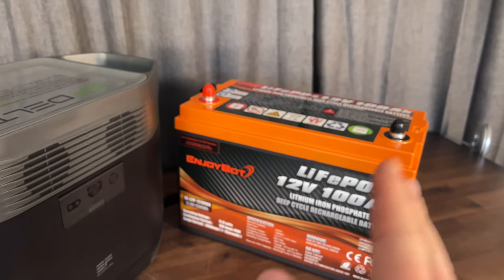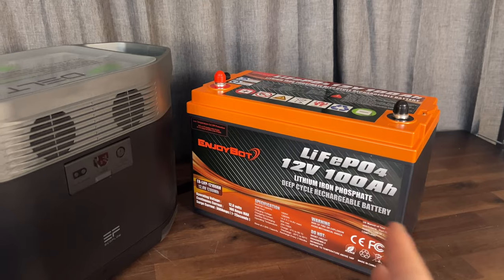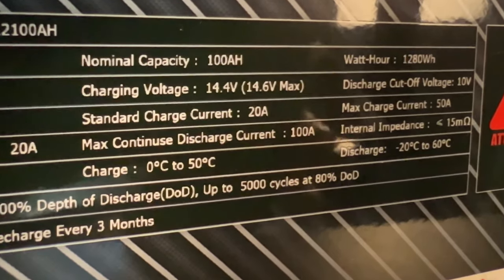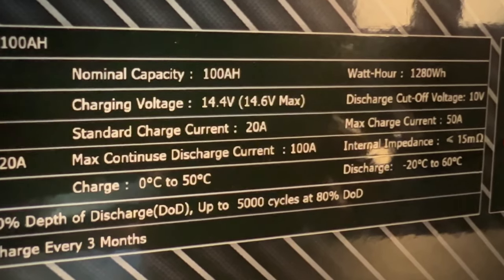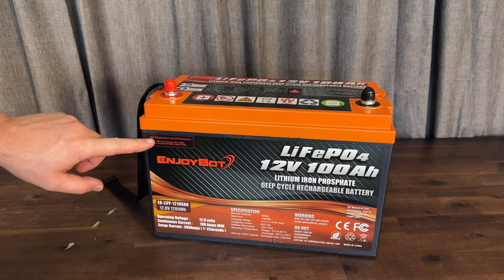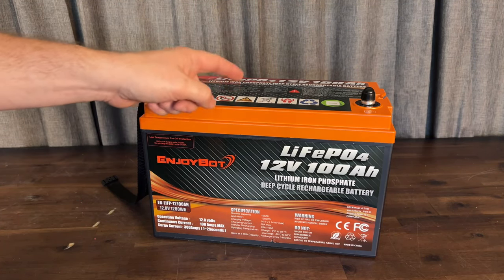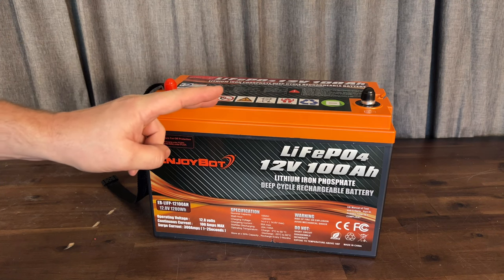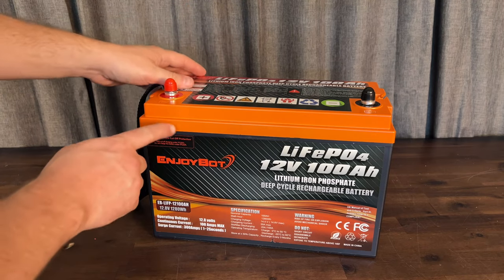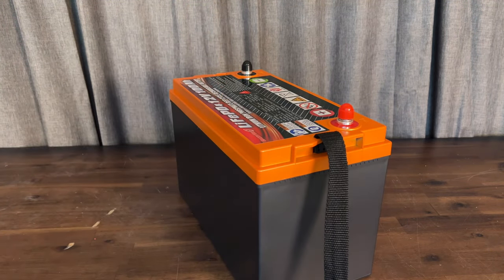It's basically a power station built off a 100 amp battery like this. We're going to do some testing, but we're not going to do a load test or capacity test because several other videos have already done that and the capacity has actually been exceeded. We want to see if it does have the low temp charging cutoff, so we'll be looking for two sensors — a high temp and a low temp — to make sure the advertisement is correct. We'll pop the seal on this battery.